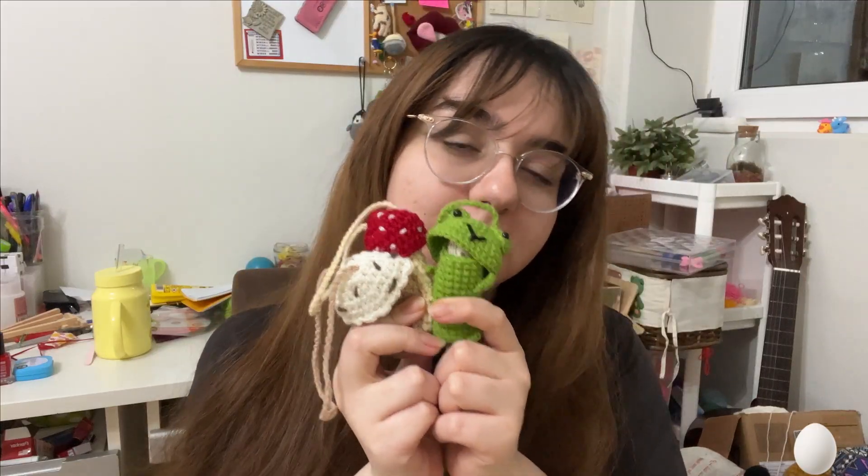So this was it for today's video. Once again, if you make these please make sure that you tag me — these are my socials. Thank you guys so much for watching and I'll see you next time, bye!